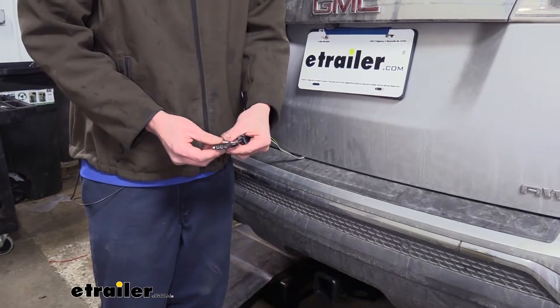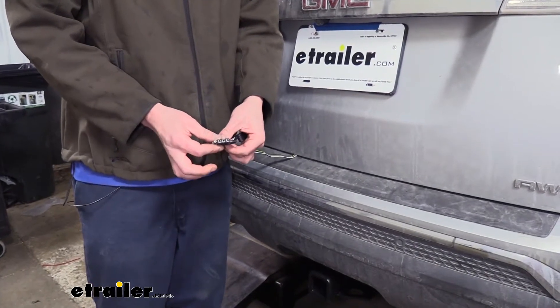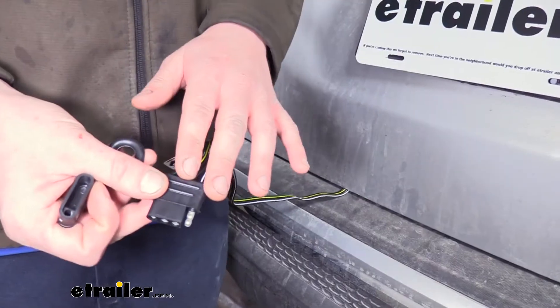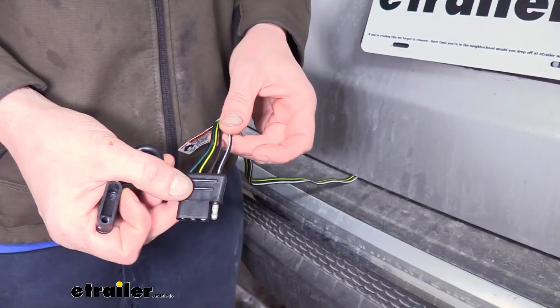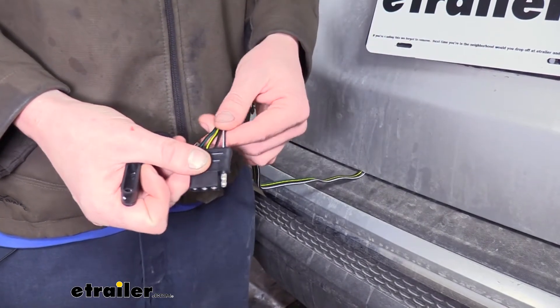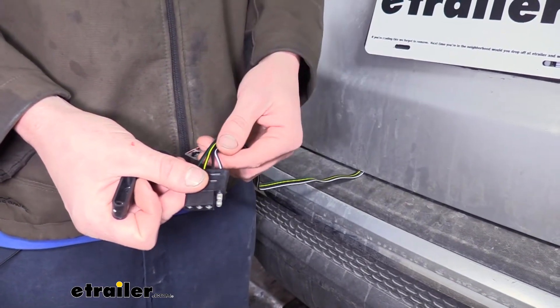Here at the end we have our standard four pole flat trailer connector. This is going to provide us our left turn signal, right turn signal, tail lamps, and brake lamps, keeping us DOT compliant in all states. This is a custom fit wiring harness that's designed to plug directly into the factory tow package connector on your Terrain, so it'll use your Terrain's existing trailer wiring.